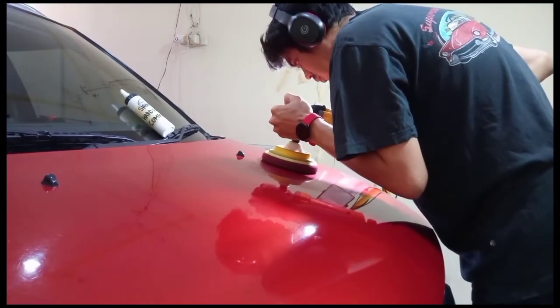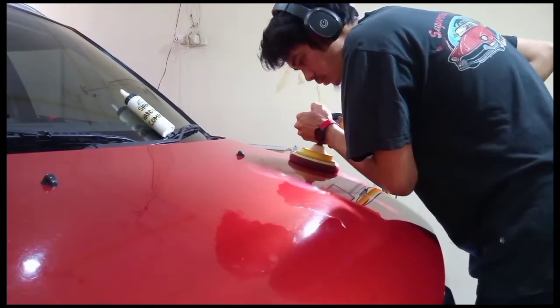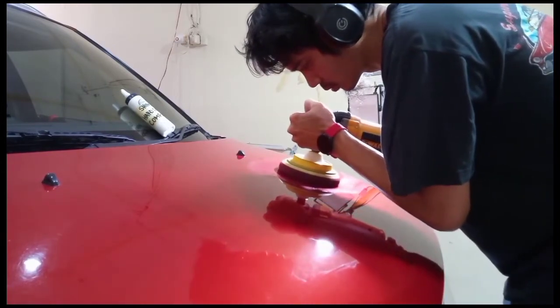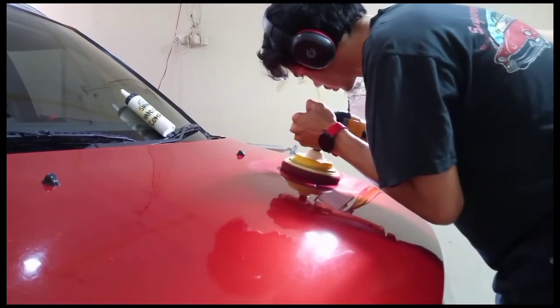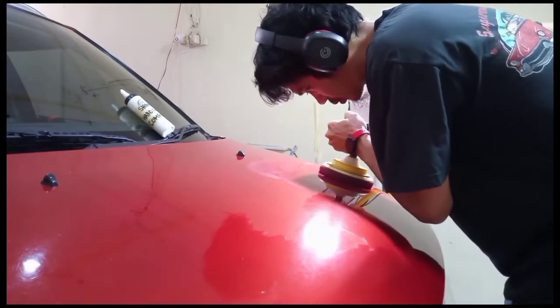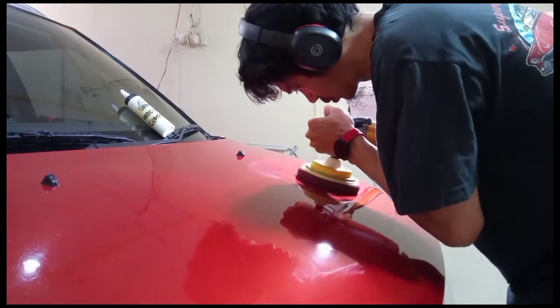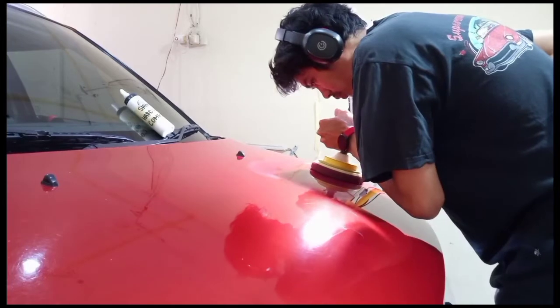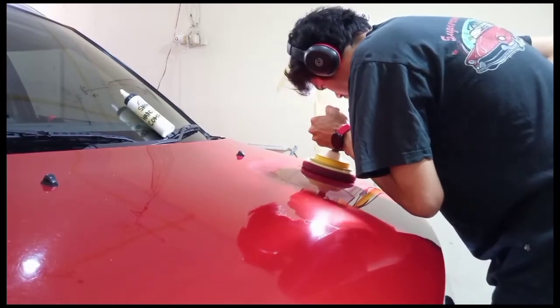Hologram juga dipadu dengan kompon tahap 1 yang kasar. Pada tahap awal atau tahap kompon kasar, timbulnya hologram adalah hal yang biasa terjadi karena agresivitas pad dan kompon yang kita pakai untuk mengkoreksi goresan dan kontaminasi dengan upaya mengikis sedikit demi sedikit pernis cat mobil.